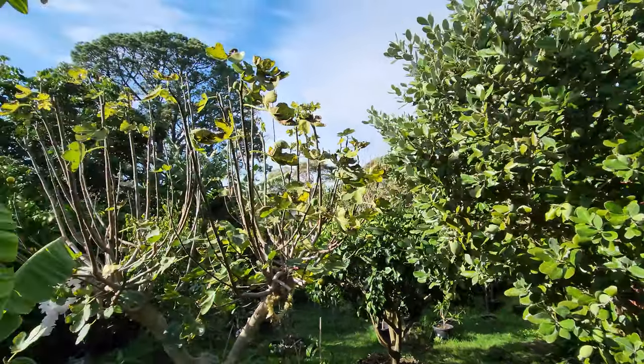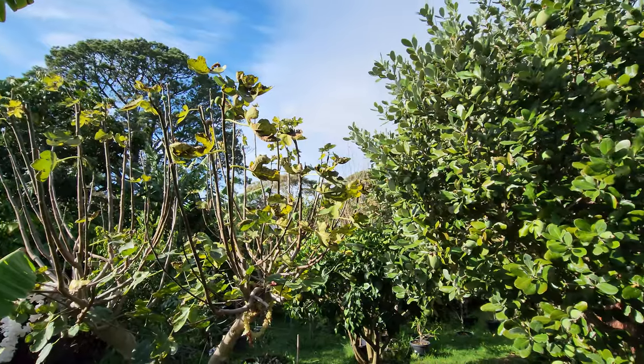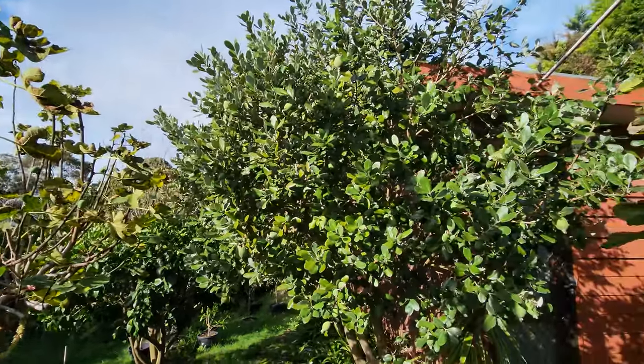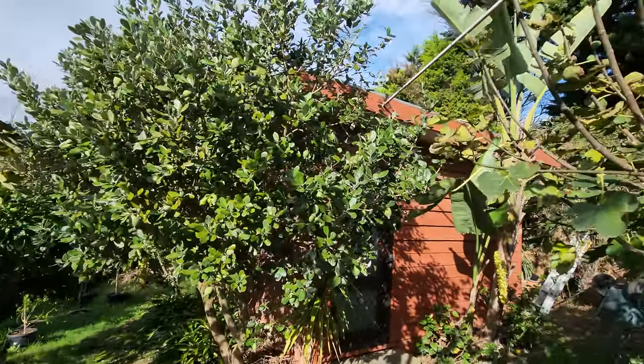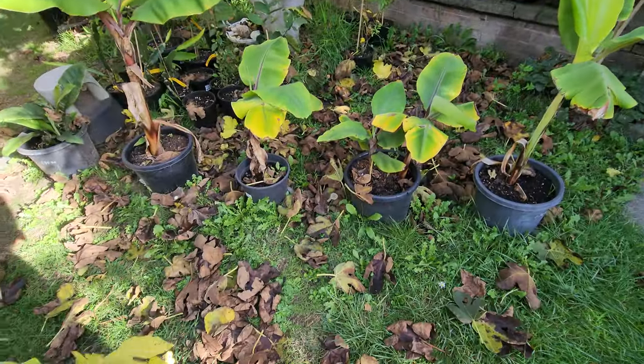The fig season is over too — the leaves have almost come off the figs. I'm stepping all over the leaves here, which need to be raked up.